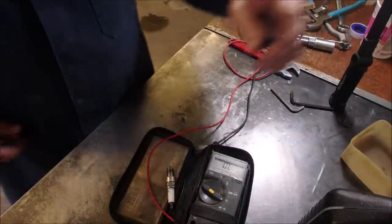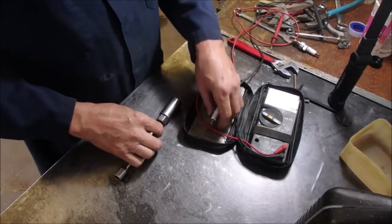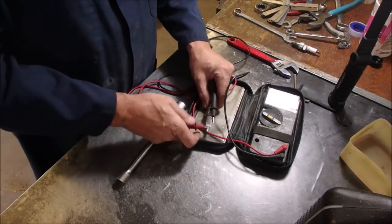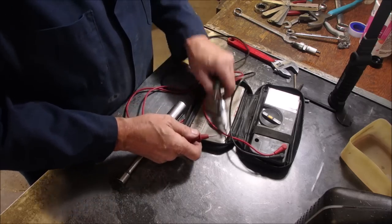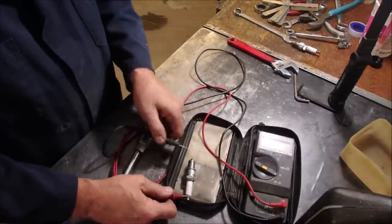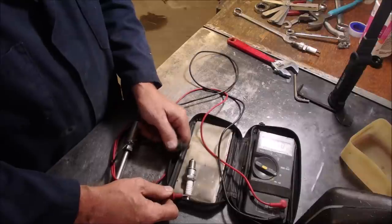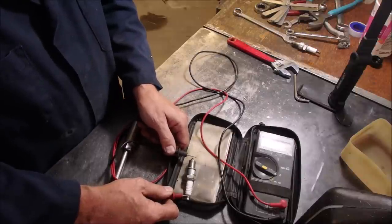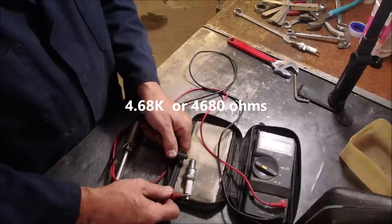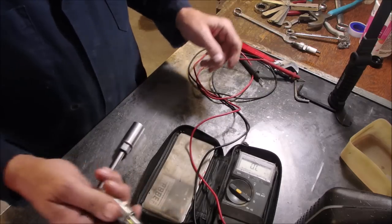Let's do the NGK BPR plug. We'll move the old plug out of the way and bring the new plug in. Four point six eight. We'll try it three times — four point six eight, four point six eight. New plug measures good.